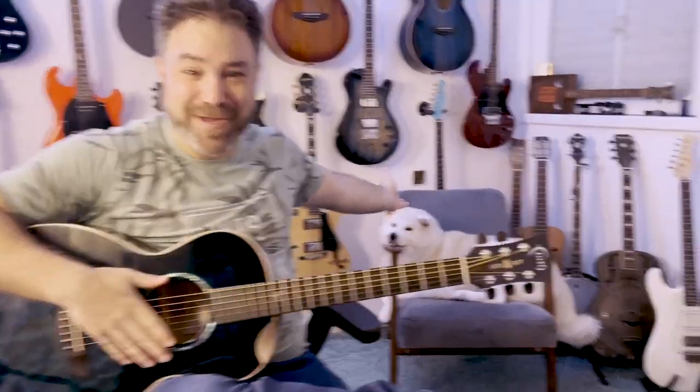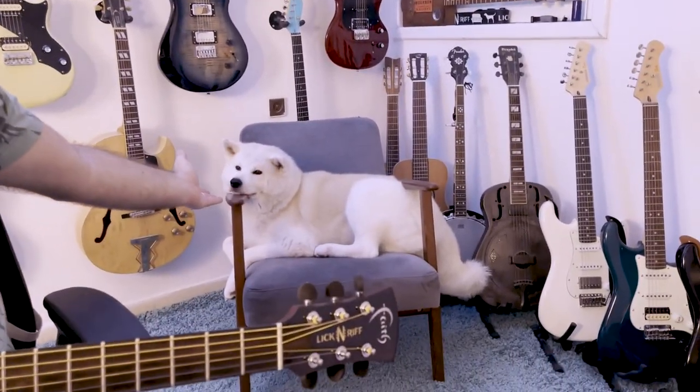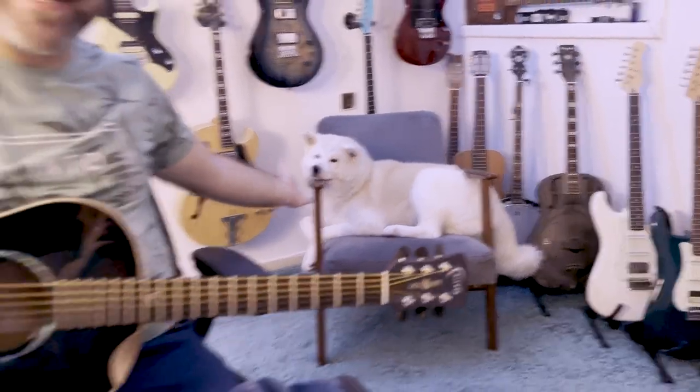Hey there, Lickin' Riffers! The dog is back by popular demand. And since a couch does not fit in the Lickin' Room and would not go through the door, I arranged a doggy couch — the Throne of the Wolf.